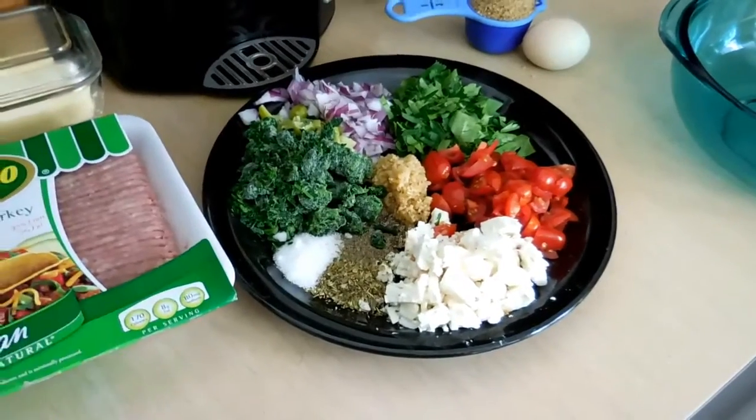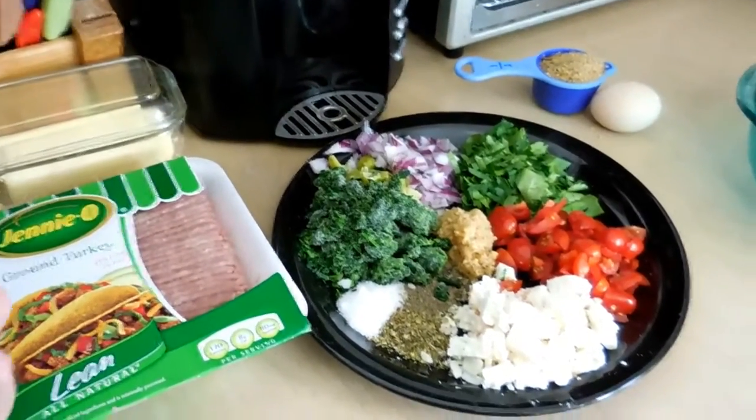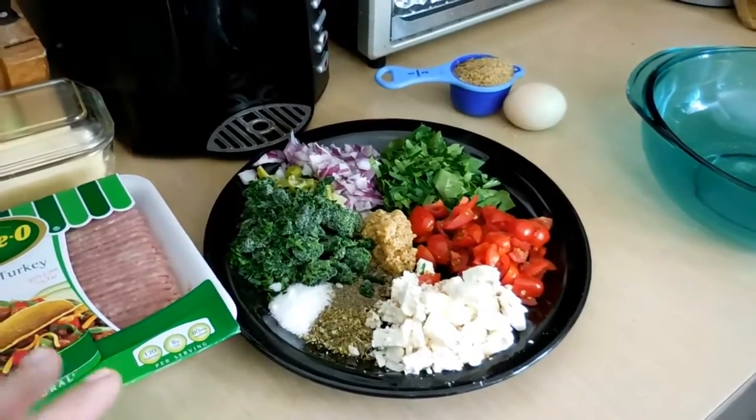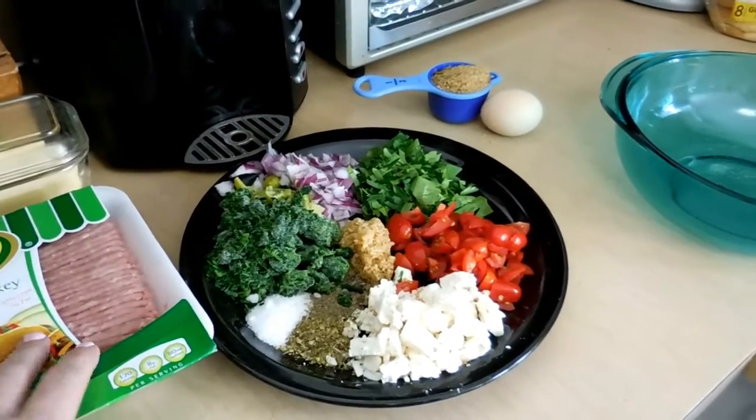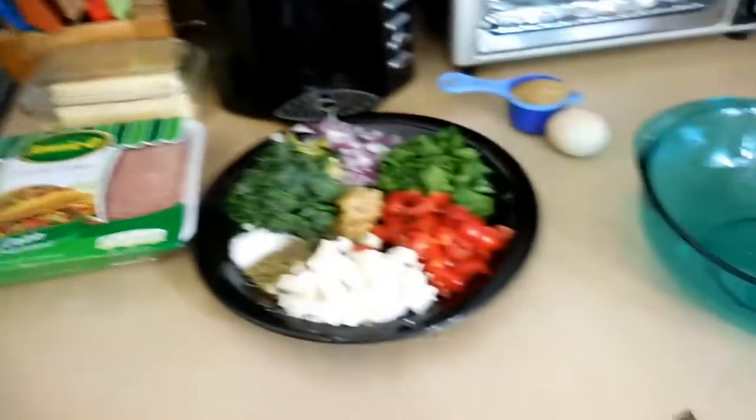It's going to be like a really studded meatloaf, because turkey meatloaf is kind of bland — it's not meatloaf meatloaf. So if you're going to make it different, make it totally different. I'm going to dump all of this in with my meat, my egg, and my breadcrumbs, and then I'll show you what it looks like before it goes in the pan and when it's done cooking.